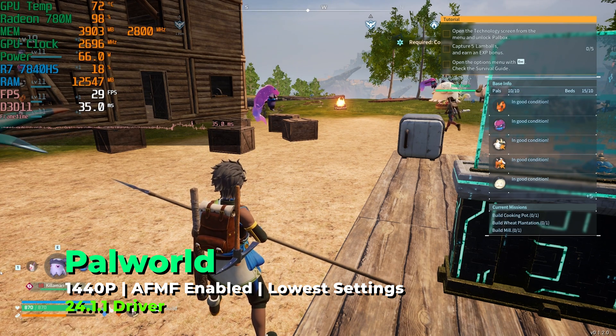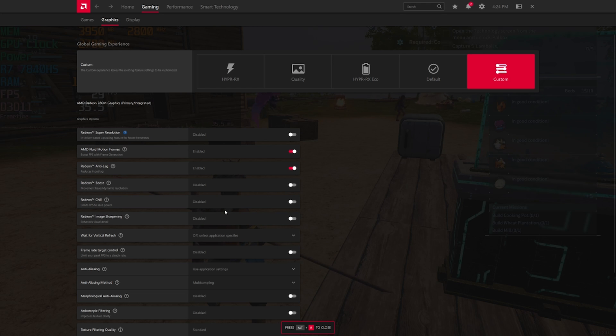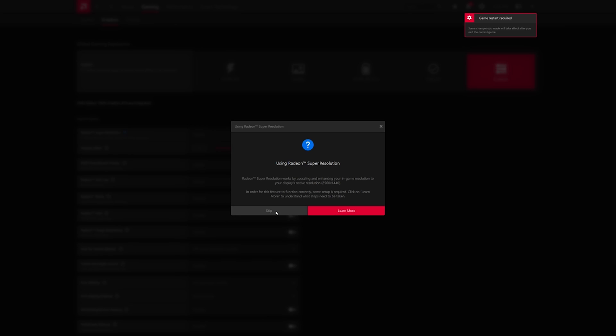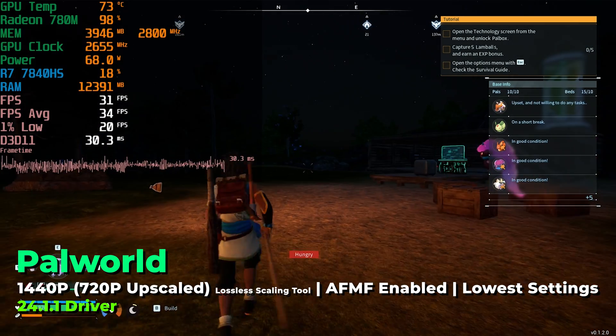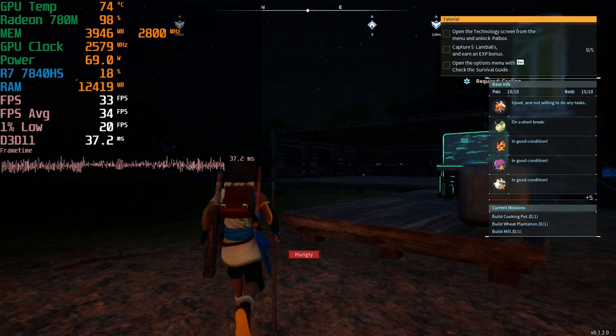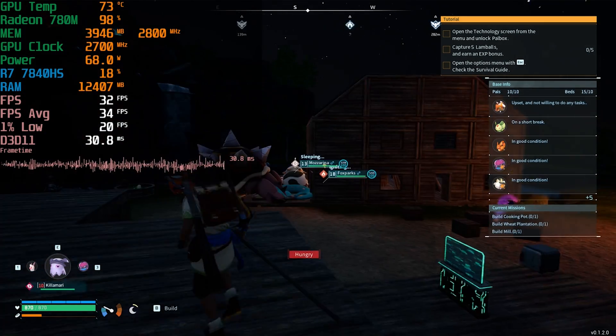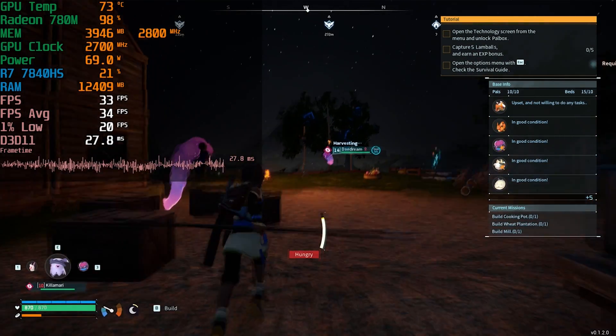I did encounter some problems. I was trying to get this to work with Palworld, since it doesn't run very well on this system, but I couldn't get it to work. The biggest performance uplift from Hyper RX comes from using FSR, which requires dropping your in-game resolution so the driver can upscale it to your native display resolution — and for that, you need to be in full-screen mode. Palworld's full-screen mode locks to native resolution and only allows resolution adjustment in windowed mode, so I can't get the driver to upscale it. I tried using a third-party upscaling tool combined with frame generation, but the results were disastrous.